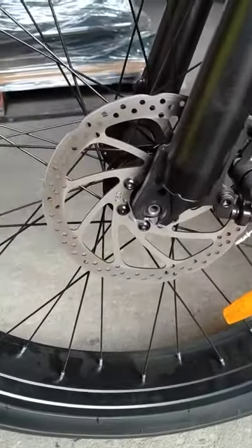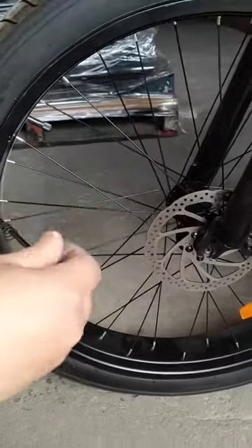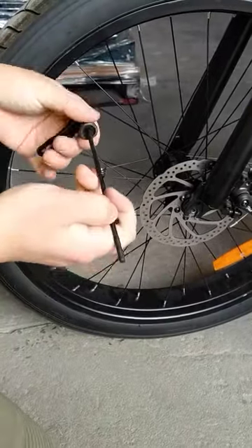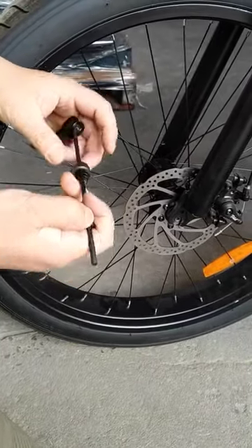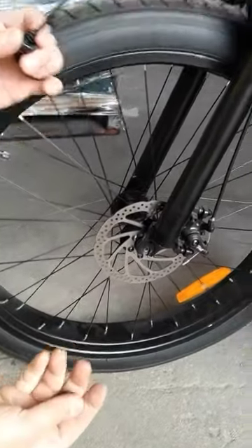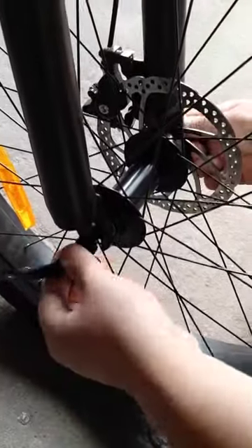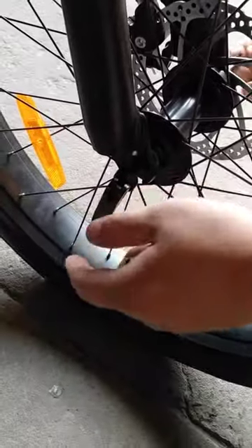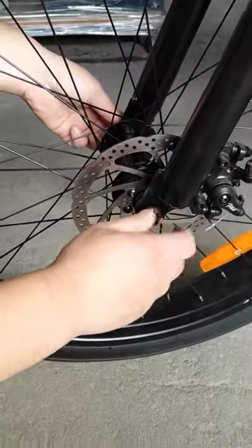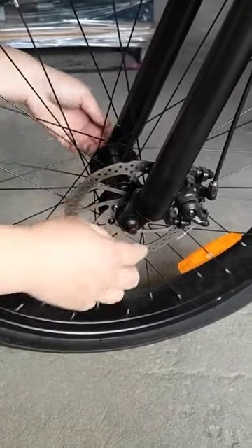Just like this. And there's a spring — that's the brake component. Take the spring, tie it up, and camera go to the other side.